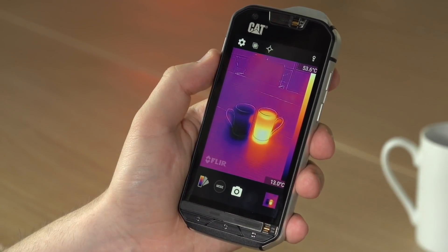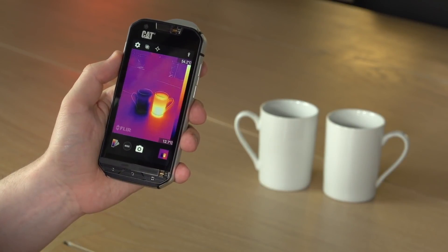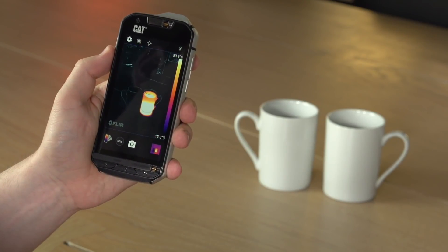Here we see a thermal image of two cups with different temperatures of water in them. You can take a photo using the shutter button at the bottom of the display, or you can use the volume down key as a shutter button instead.